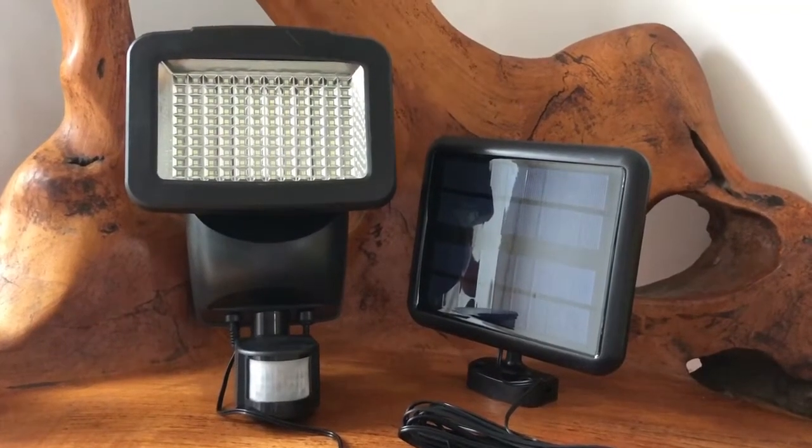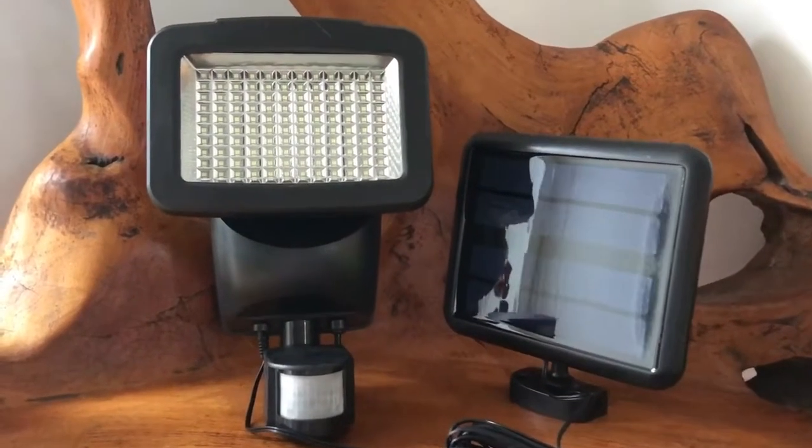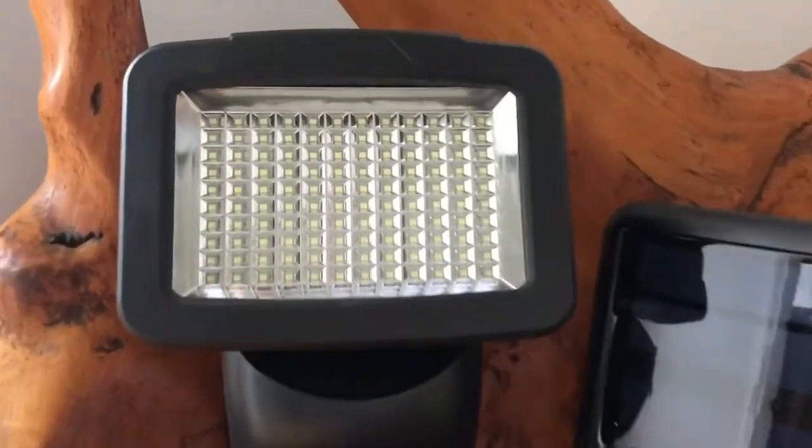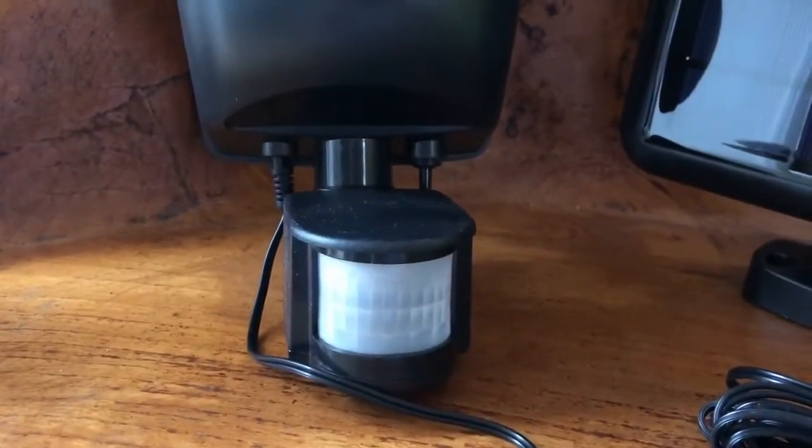This is the Nighthawk 120 LED solar security light. I'll give you a quick close-up of the light now. As you can see, it is a very large light and it has a motion sensor here at the bottom.